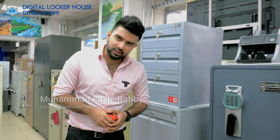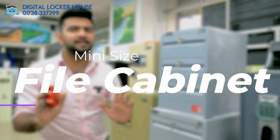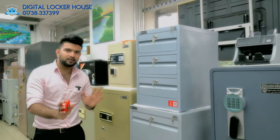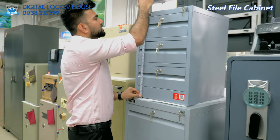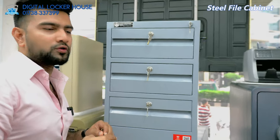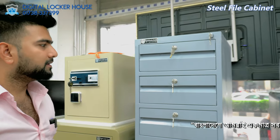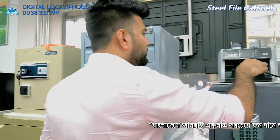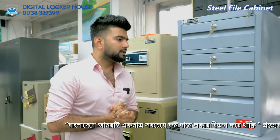Assalamualaikum warahmatullahi wabarakatuh, I'm Muhammad Fazlerappi. Let's see what we have today. This is a small mini-sized file cabinet. The best option is 2 foot. The 5 foot is 6 inches, the 5 foot is 8 inches. The file cabinet is very nice.